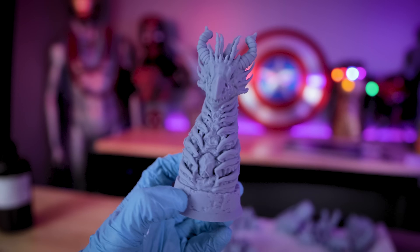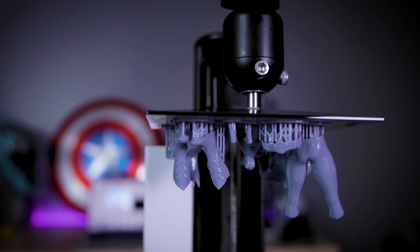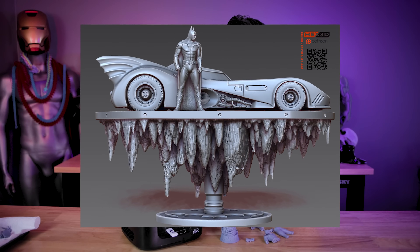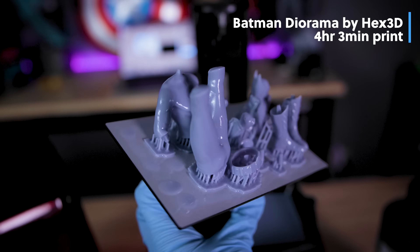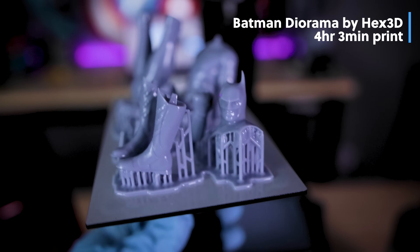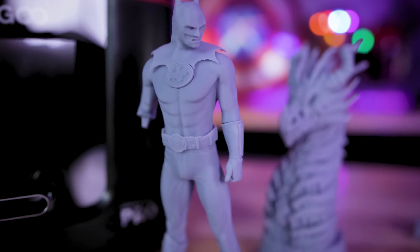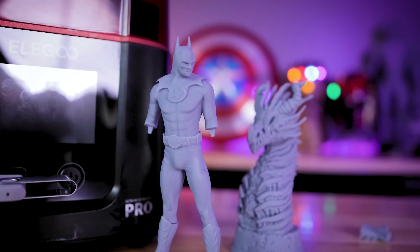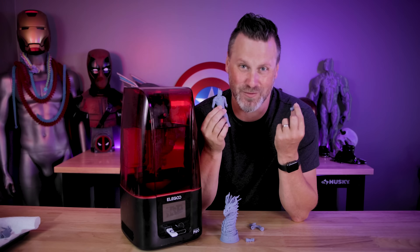I wanted to see what the results would look like by just using those default settings, since I figured that might be the starting point for some of you on your journey into 3D printing. For the next print, I have a really large 3D printing project I'm working on from Hex3D, which is this amazing Batman Michael Keaton version display. I wanted to print the actual figure for that display piece here on the Mars 3 Pro, and this took just over four hours to print with a slightly improved 2.2 second exposure time.